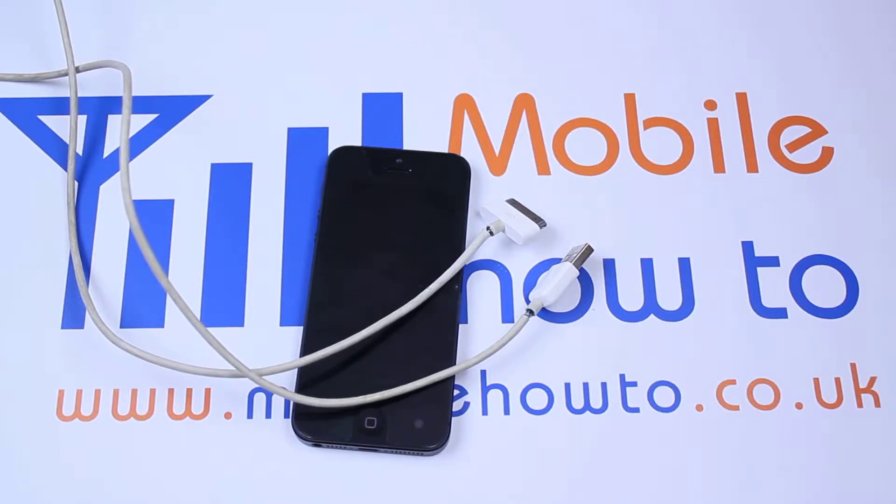Hello, in this video I'm going to be showing you how you can use old iPhone accessories with the iPhone 5. Now for those of you that haven't noticed, the iPhone 5 features a different connector compared to its predecessor.